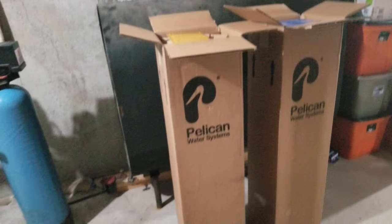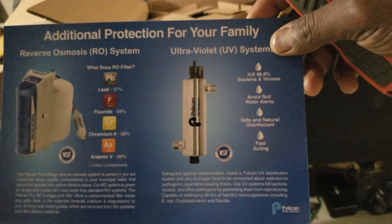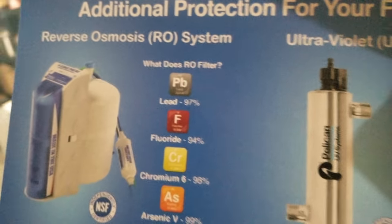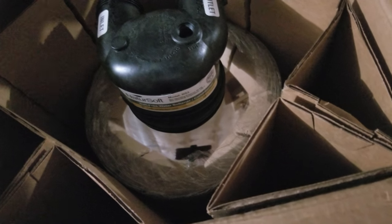I've cut the boxes open, so let's go through them. On your right you can see the NatureSoft water conditioner. They have some promotional material for their RO and UV systems as well, which is interesting because I already have both — the RO system under the sink and the UV that came with this system. Here's the stainless steel tank — the NatureSoft softener or conditioner as they call it.